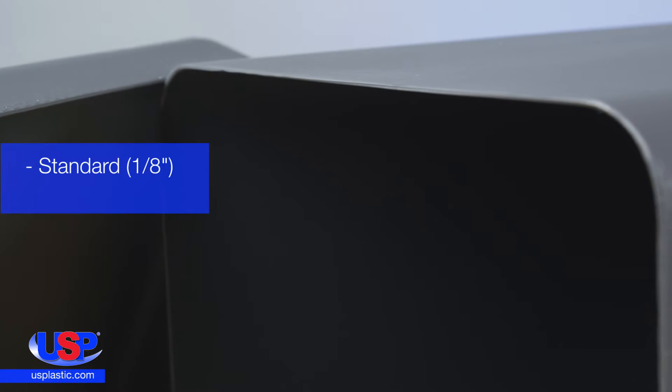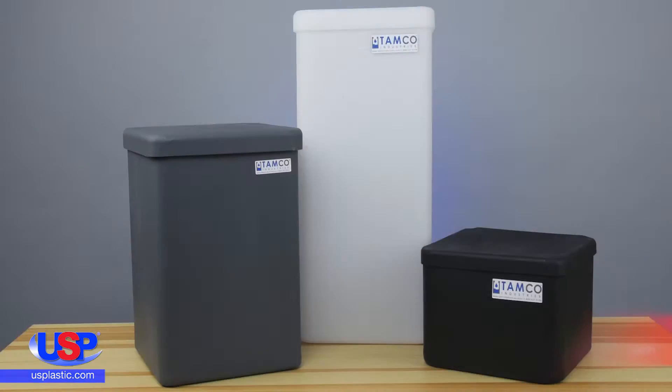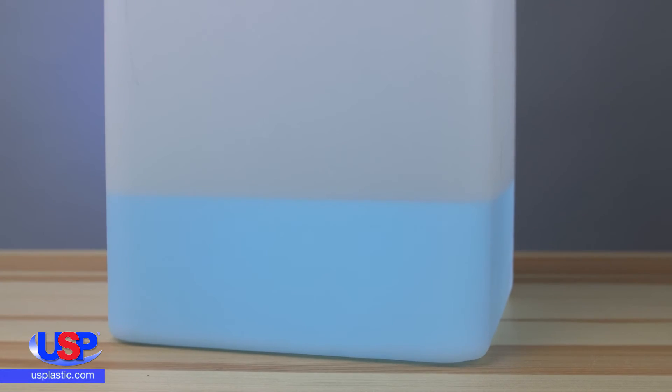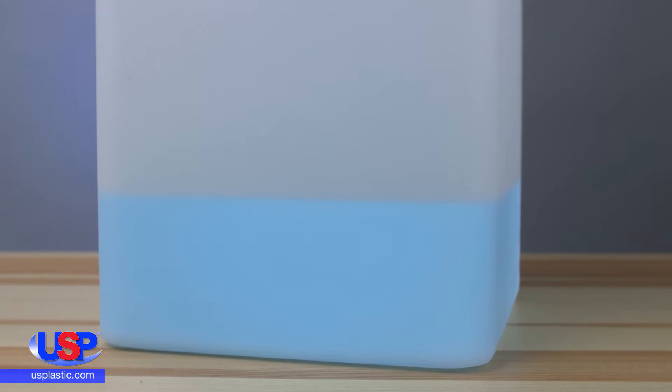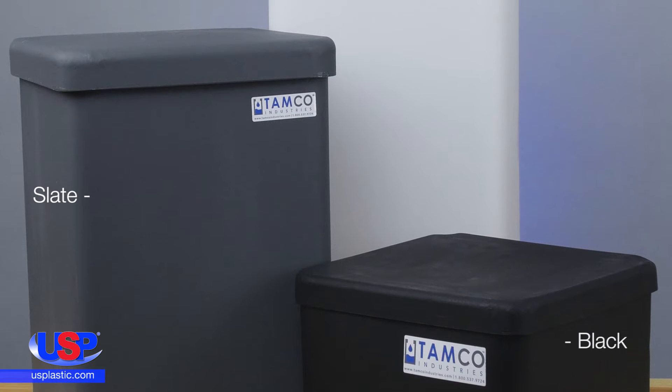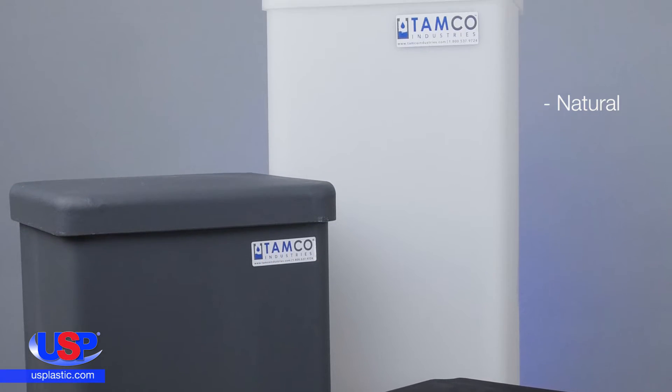The tanks are available with both standard and heavy-duty wall thicknesses, and both come in a variety of gallon sizes. The black and slate tanks are opaque, whereas the natural tanks are translucent, allowing users to view content levels. The standard tanks are available in all three colors, whereas the heavy-duty tanks are manufactured in natural only.